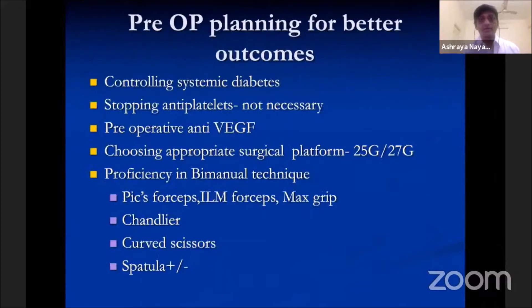Pre-op planning for better outcomes includes controlling systemic diabetes. Stopping anti-platelets is not necessary in all cases. Use of pre-operative anti-VEGF and choosing the appropriate surgical platform and proficiency in bimanual technique also contribute to the success of the surgery.